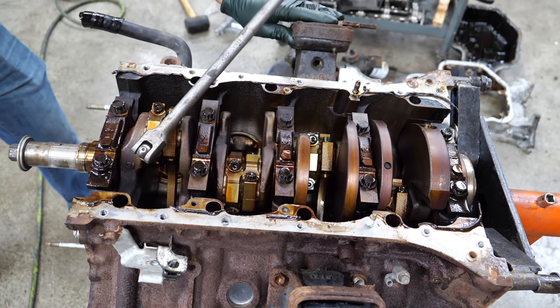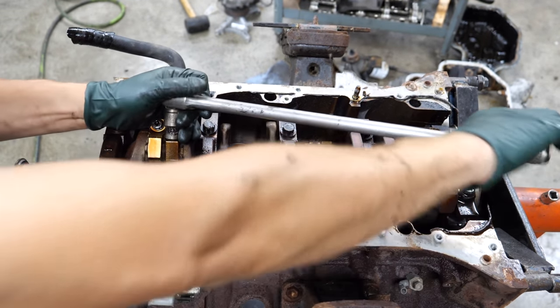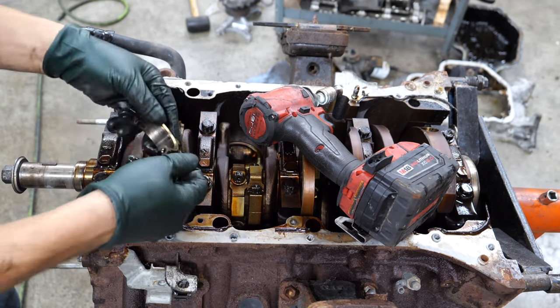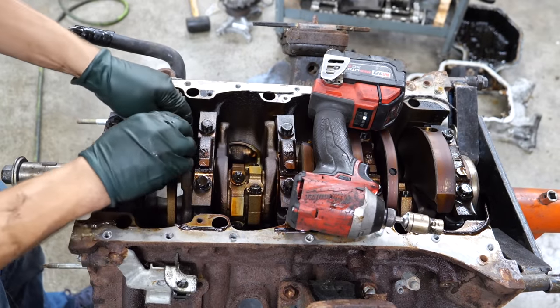Let's go ahead and get the rods and pistons out of this engine, starting from the front and working our way back.